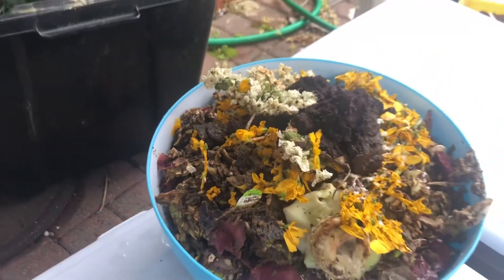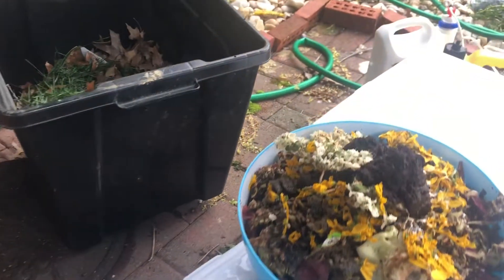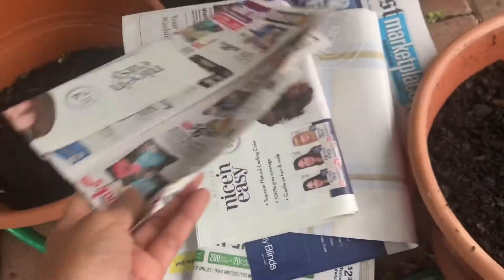This is scraps from my kitchen — vegetable peels, boiled egg peels, some dried flowers, coffee powder, tea powder after we used them making teas. And here is the lawn — we had a fresh lawn cut today — and some dry leaves, newspapers, and some soil.